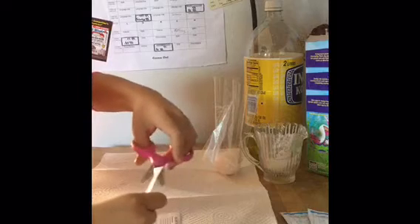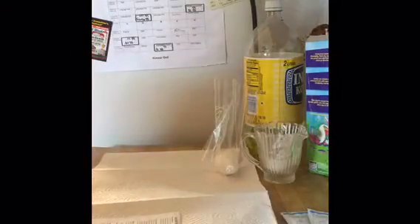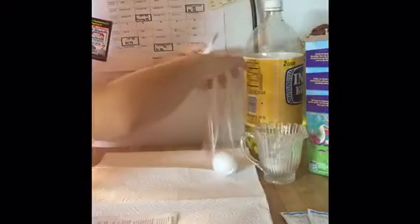Oh my god, I'm scared — okay, I'm just going to cut it there. Place the dry room egg into the coloring pouch. Add three drops of dye onto egg, four through six. Oh my god, okay.